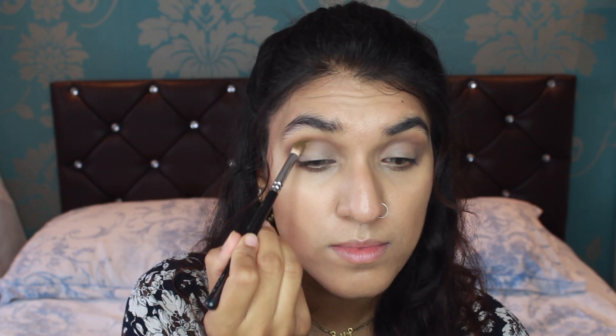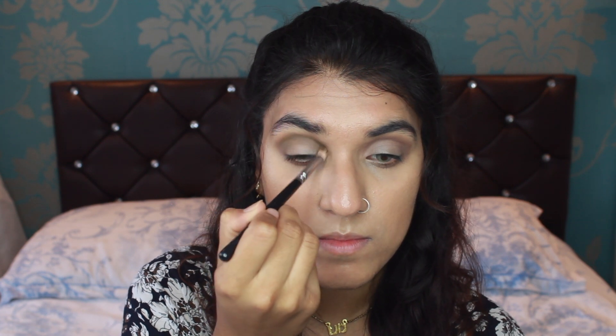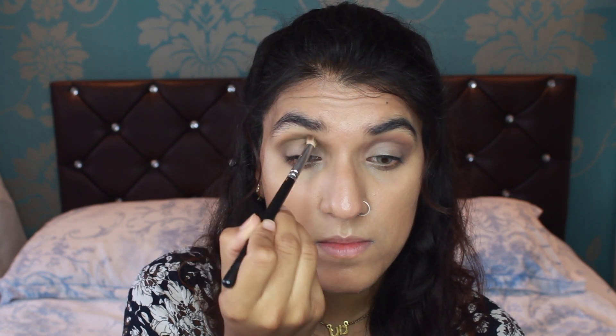So I'm going to go straight with my Zoeva 231 brush with the colour Potion and just run that over the crease as a base. Just running it over to add a little bit more definition and colour, but this is mainly a bluey kind of look, so not really getting as much pigment as I want to.